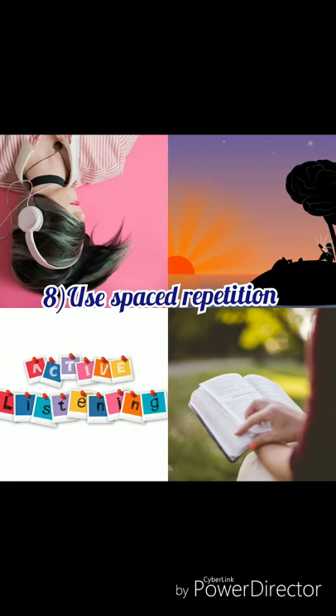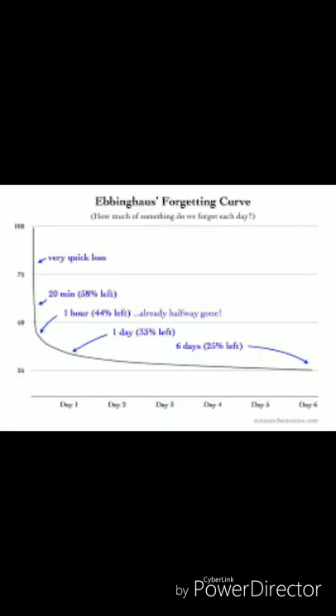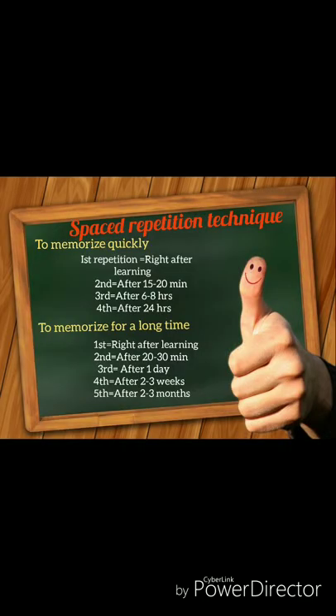The next tip is to use spaced repetition. Unless we actively work to retain the information we learned, chances are we will lose it in a matter of days or weeks. So create your own flashcards including images tied to what you are learning — it is a powerful learning experience.